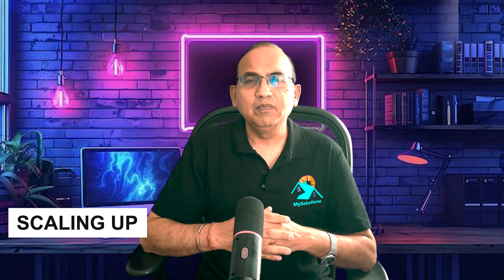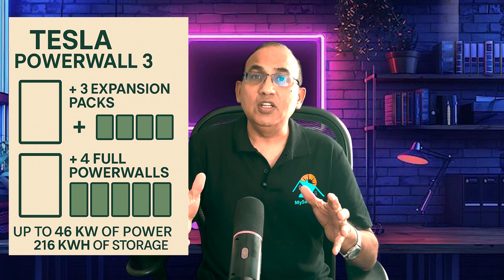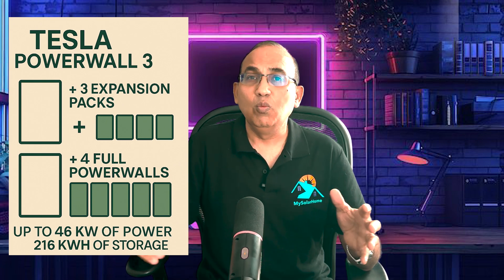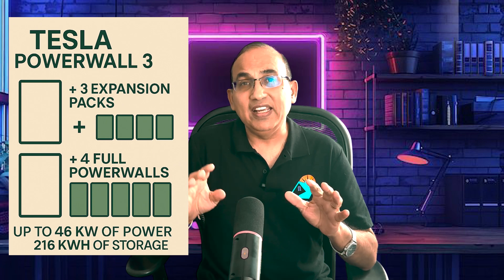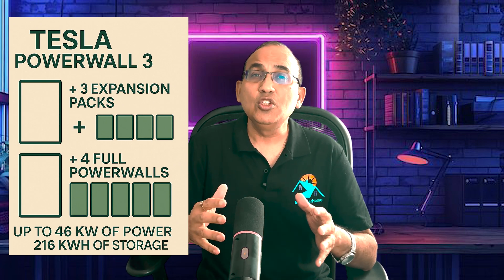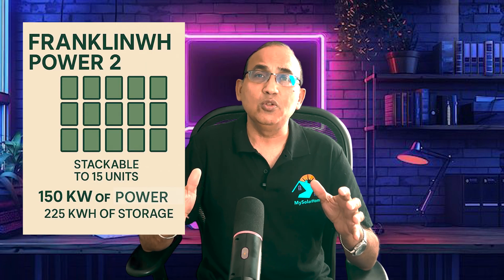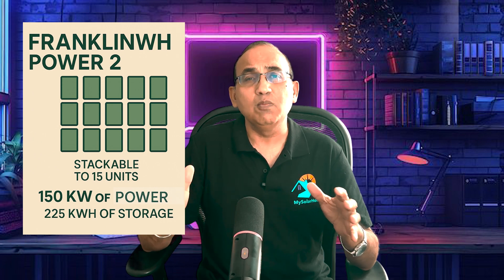What about scaling up for the future? The Tesla Powerwall 3 lets you add up to three expansion-only packs, which increase storage without increasing power. Or you can add extra full Powerwalls, which add both energy and power — up to four extra batteries with three expansion packs each, totaling 46 kW of power and 216 kWh of storage. The Franklin A-Power 2 is stackable to 15 units, reaching 150 kW of power and 225 kWh of storage, with each new unit adding both power and energy. Tesla lets you scale energy separately from power — great for backing up heavy homes. Franklin expands both energy and power together, ideal if you're growing your EV fleet or your home consumption is really large.